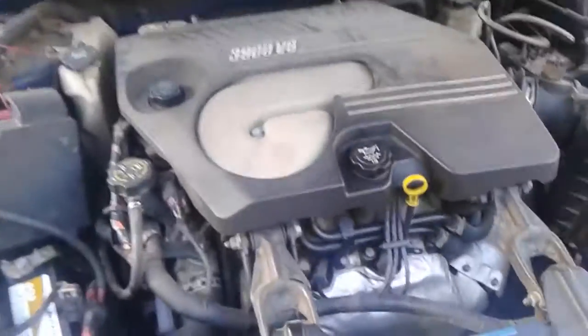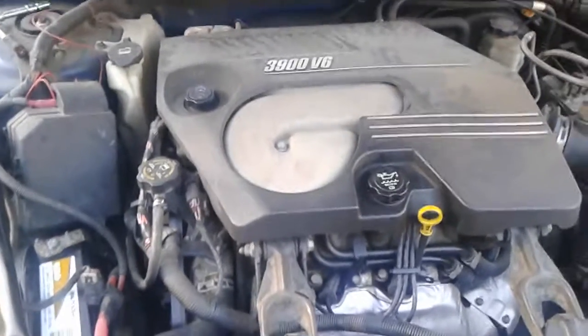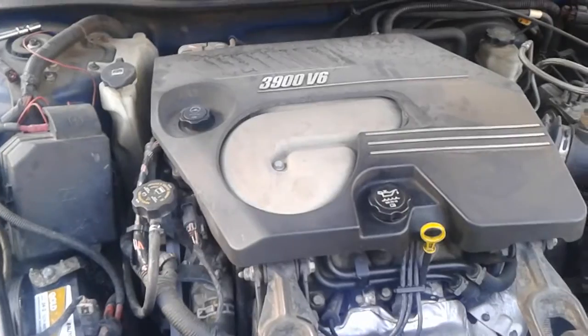Alright, morning YouTube. I'm finna change the oil filter housing adapter gasket on the 2006 Chevy Impala 3.9.